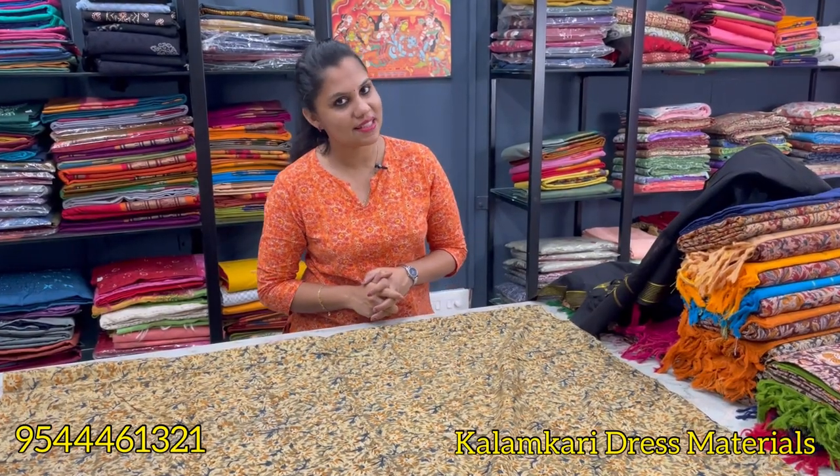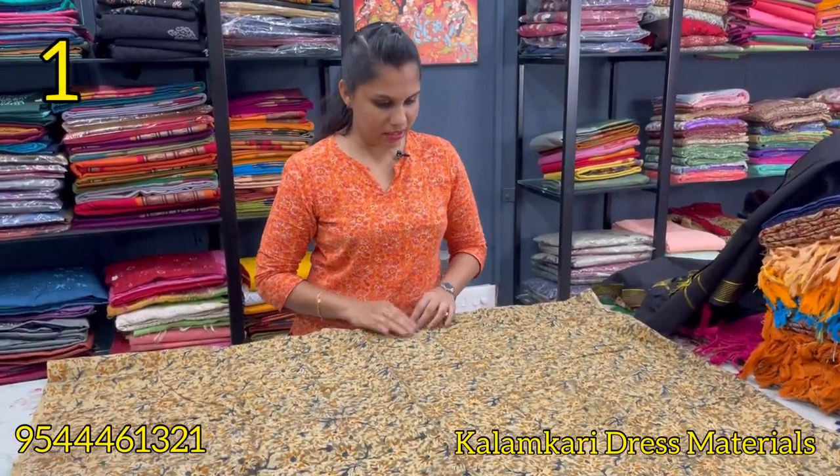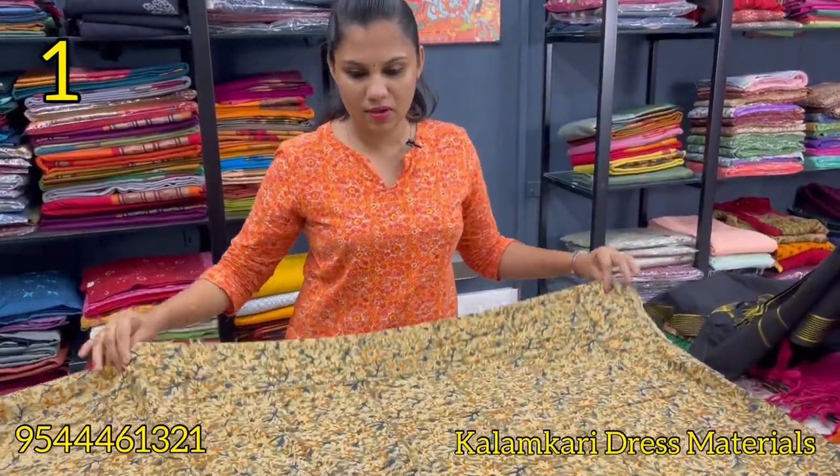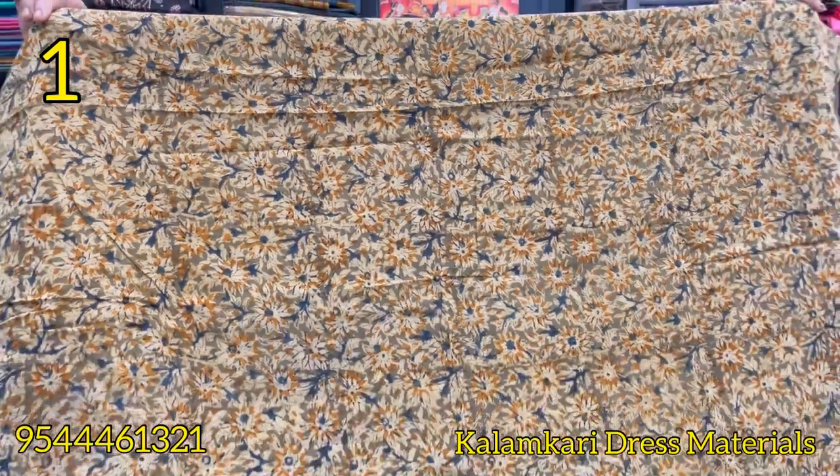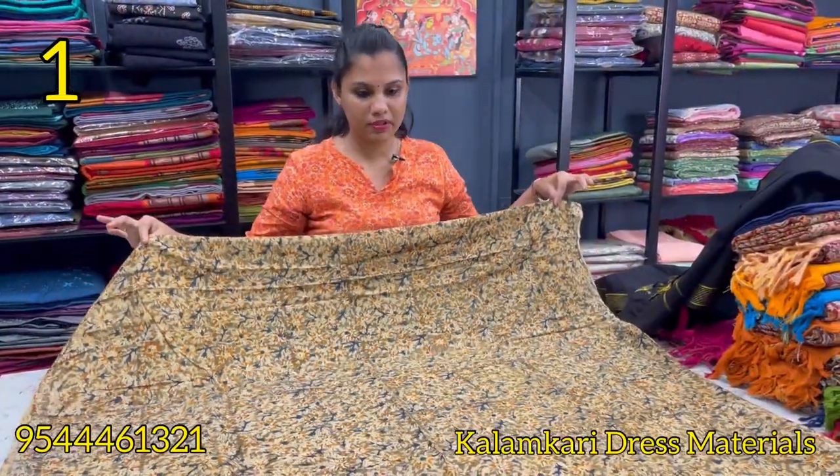This is our collection of column-cut dress materials. Column-cut dress material is a mixed color combination — mustard, green, and light brown shade. This is the original hand-block print material.